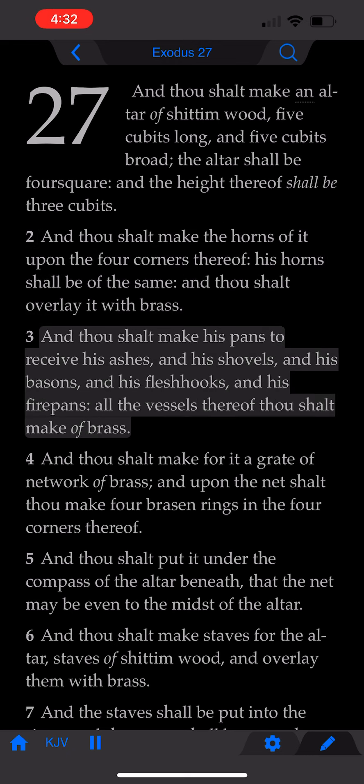And thou shalt make his pans to receive his ashes, and his shovels, and his basins, and his flesh hooks, and his firepans. All the vessels thereof thou shalt make of brass.